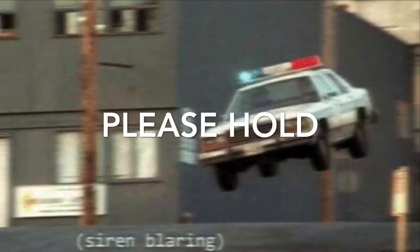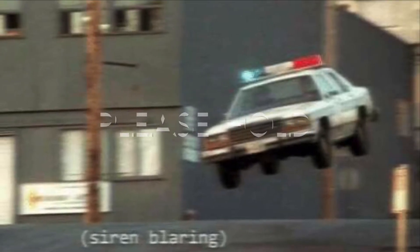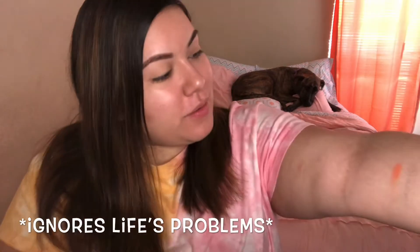Stellar cameo by Gweenie — there she goes. She's not supposed to be on the bed but she does whatever she wants, so there goes my setup.